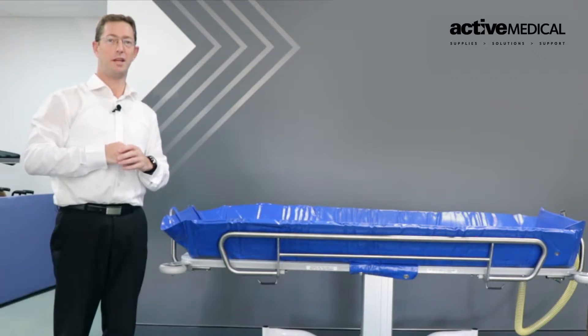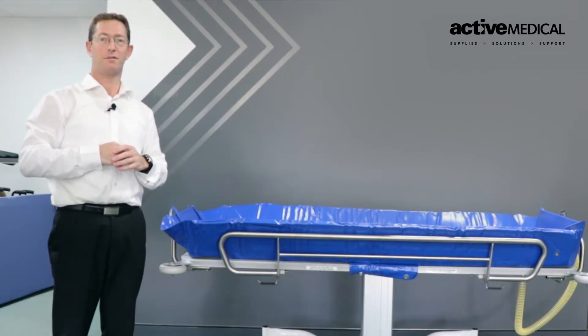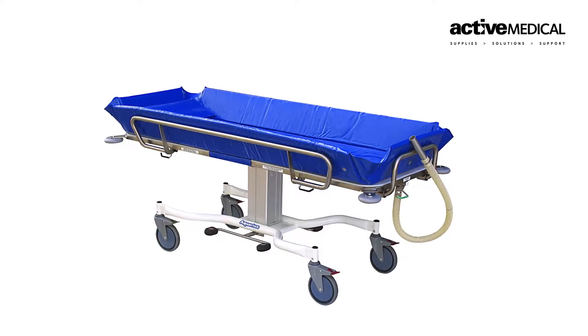Welcome to your latest purchase, the Active Medical Shower Trolley. We assure you'll get many years of use from this product in your training facility. What we'd like to do is run over the functions and features of this product to ensure they are used safely and to their full benefit.